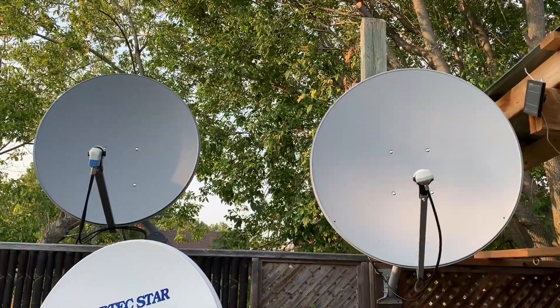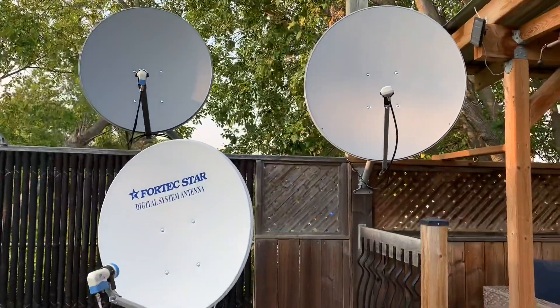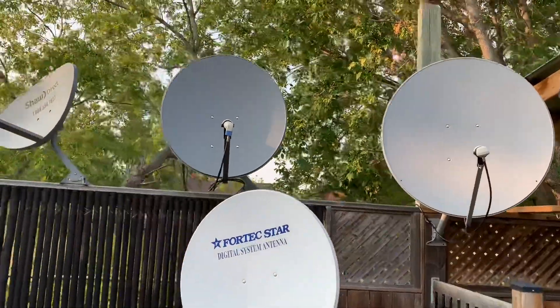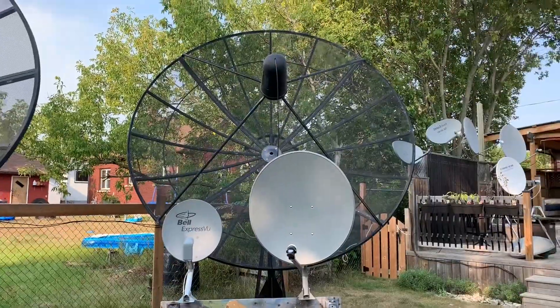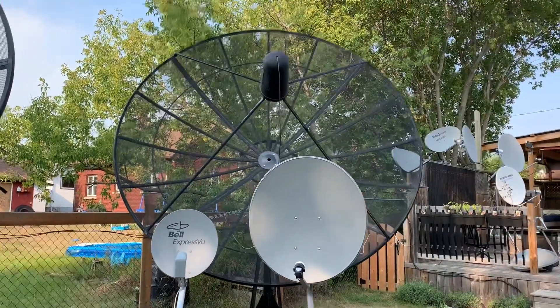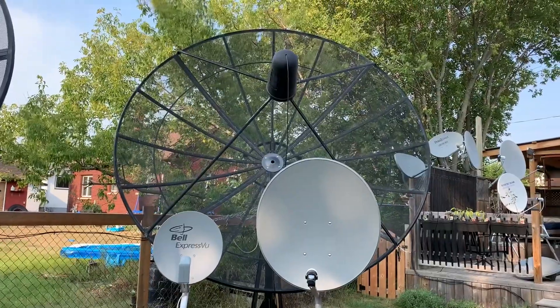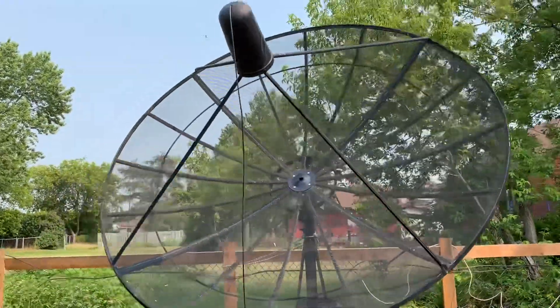KU band free satellite signals require dishes somewhere between 33 inches and 48 inches to maximize the amount of signal sent to your LNB. When you talk about C band, you're talking about linear satellite signals that are even larger — hence the need for a large dish that's 8 or 10 feet in diameter.